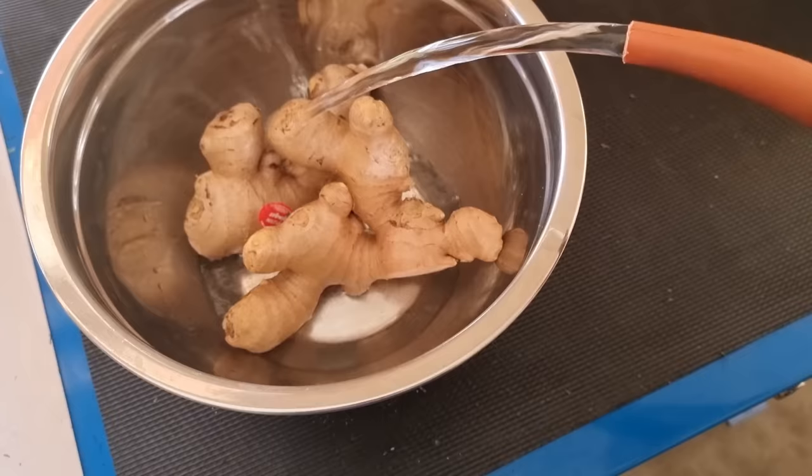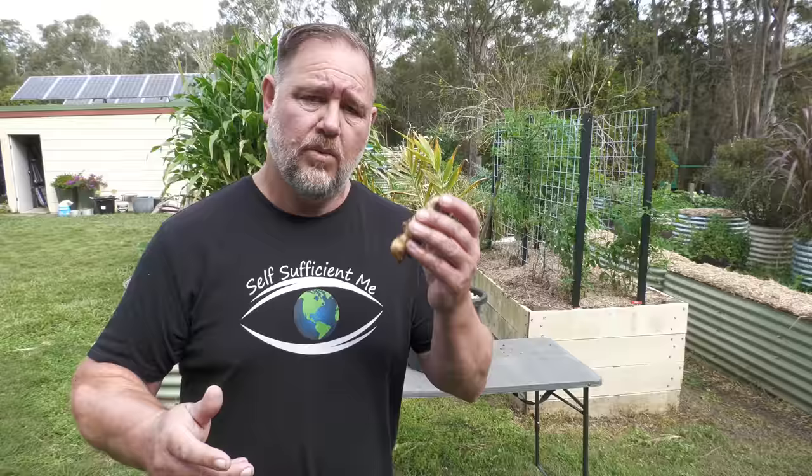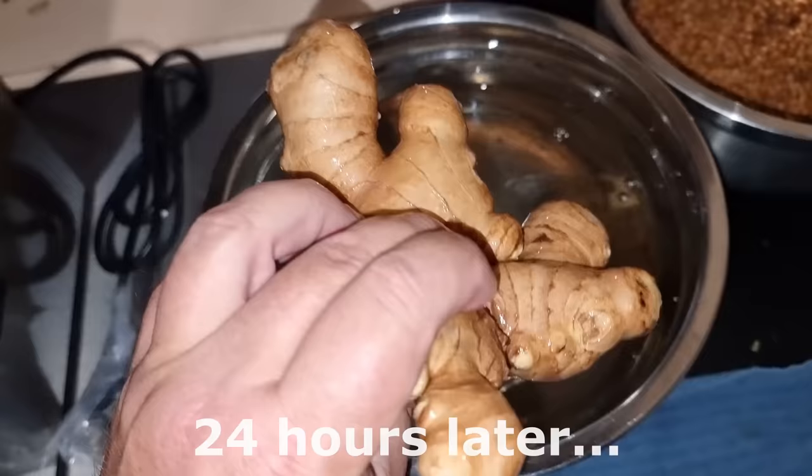Step number two, soak the ginger in water. Commercial ginger is often treated with a growth retardant to stop it from sprouting prematurely on the supermarket shelves. To dissolve this growth inhibitor that has been sprayed over the ginger — which is a good reason to peel it before eating, by the way — soak it for at least 24 hours in some water. It's as simple as that. And don't forget to remove it or it'll ferment and turn into ginger beer. No, it probably won't. But if it did, that'd be awesome and weird.